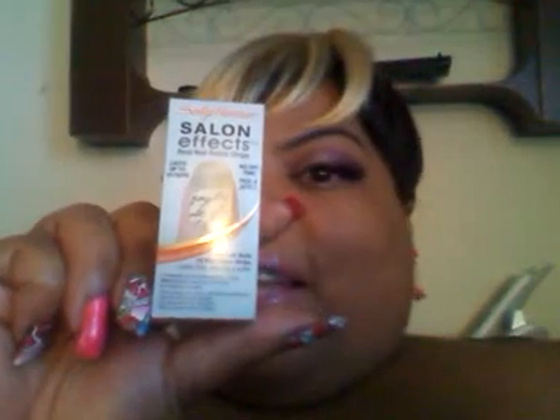Another one I got — I can't wait to do this one. It's called 410 Love Letter. That's going to be real cute, real unique. It has words scripted on the little peel strip. 410 Love Letter. Can't wait to use this one.